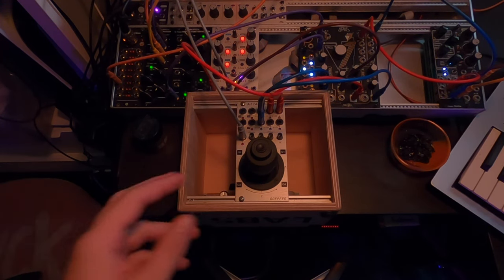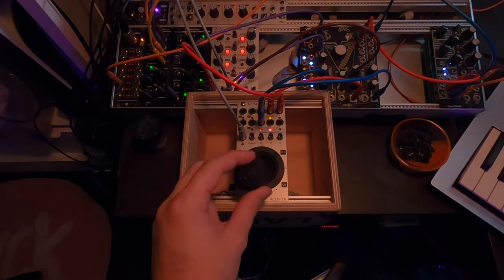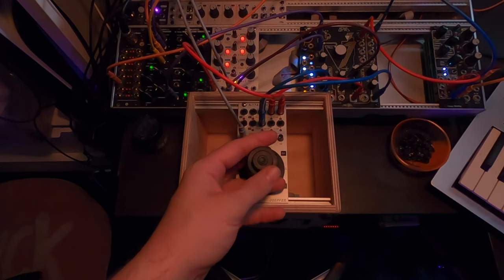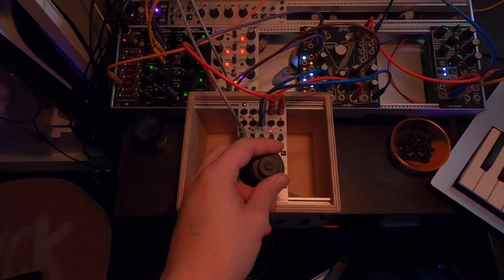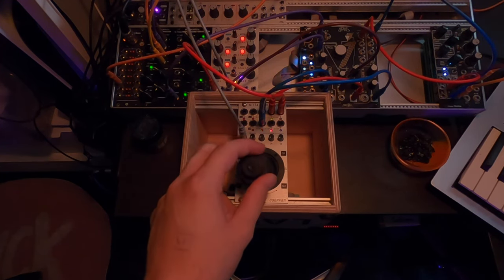I really love this patch because this joystick feels like something you'd see in an airplane or a spaceship or something. And with just my hand, I can sort of just navigate through different chord progressions.